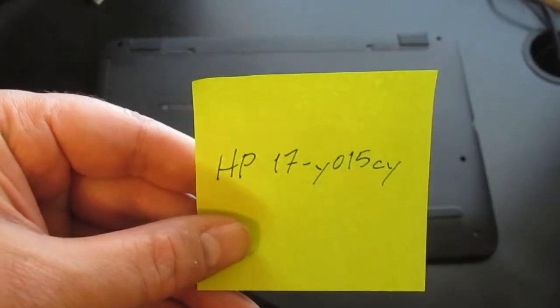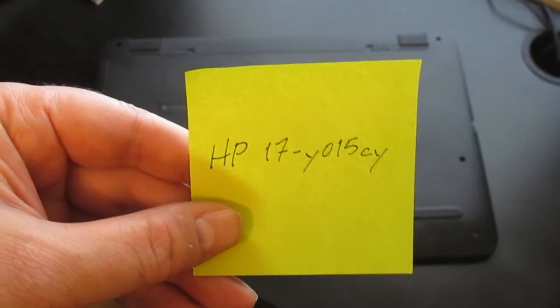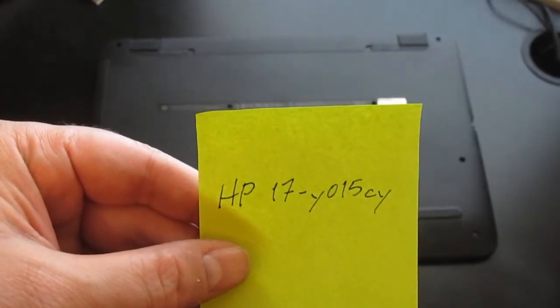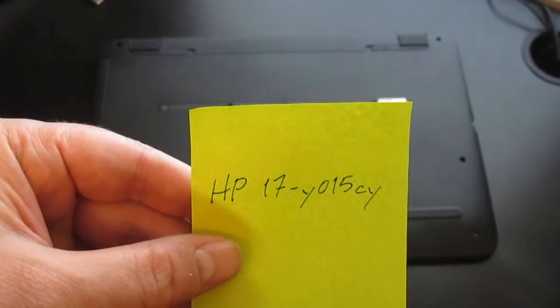My particular model is an HP 17-Y015CY, although you're going to be able to perform this replacement and hard drive upgrade on other models as well.